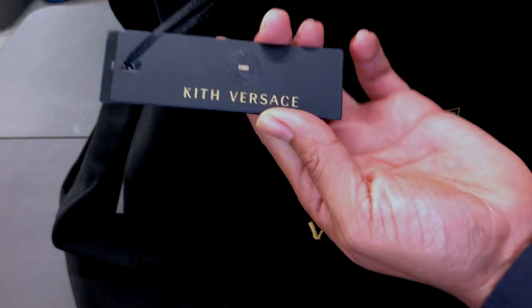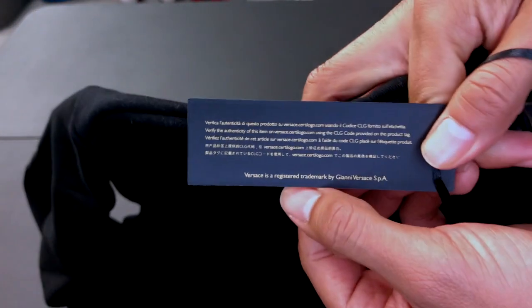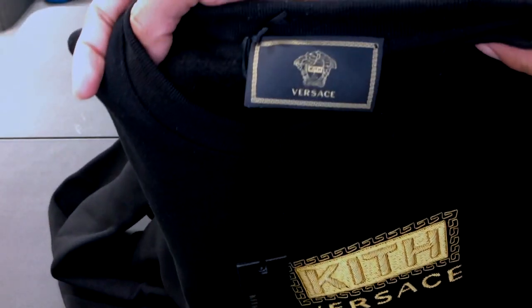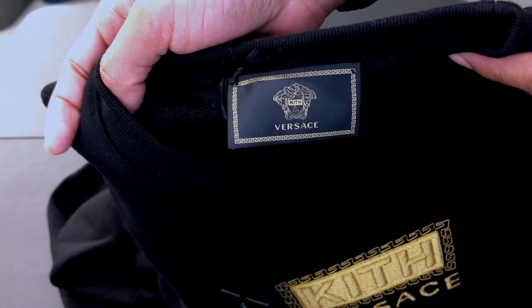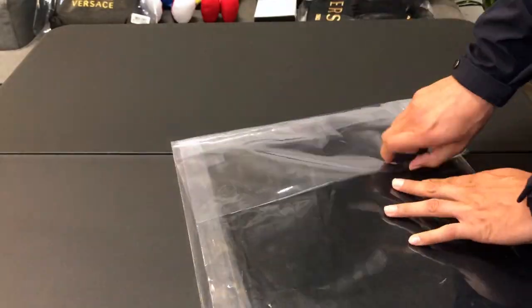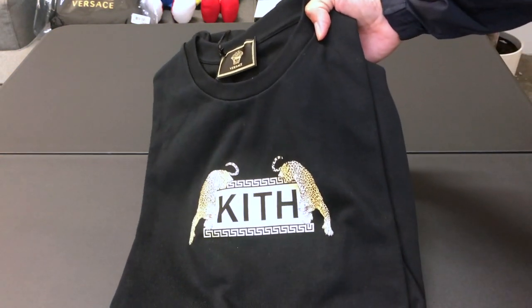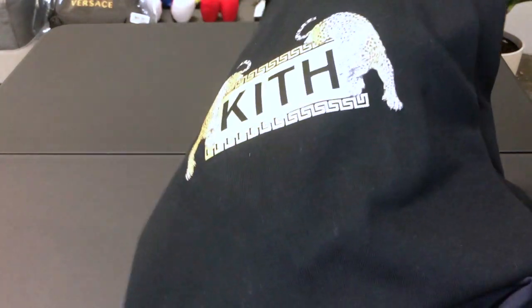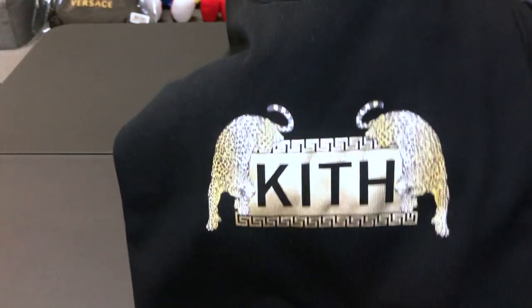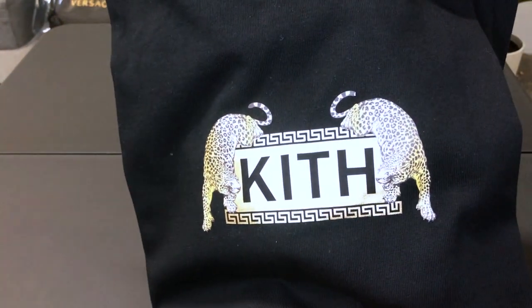The next item we have here is a Kith Versace t-shirt with a Kith Versace label on the neck. And another Kith Versace t-shirt made out of cotton — look at the print, beautiful print with the Kith logo in the middle in gold and two cheetahs on it.